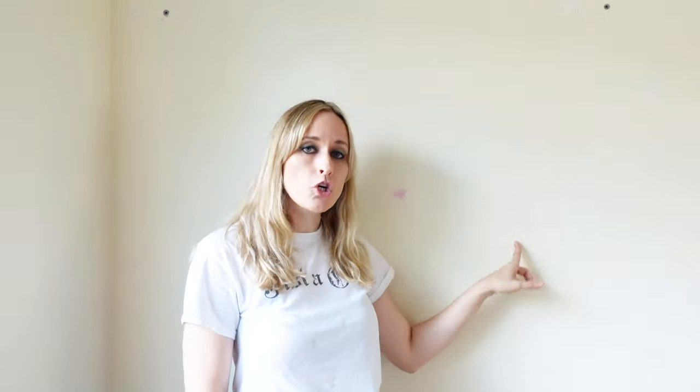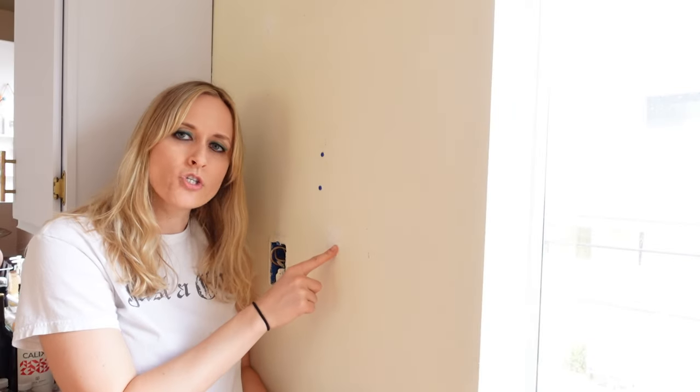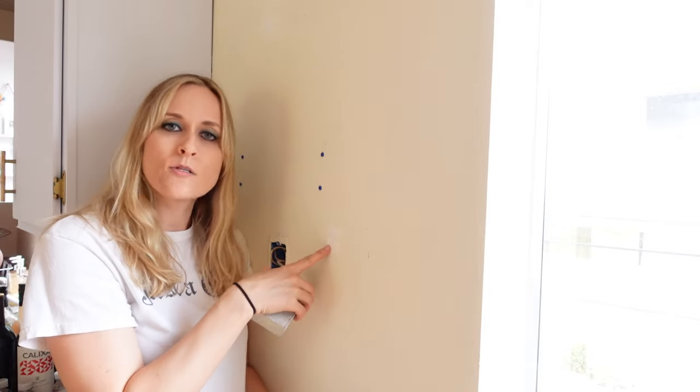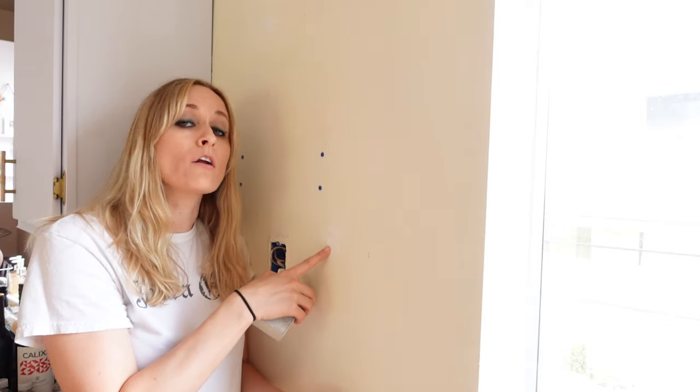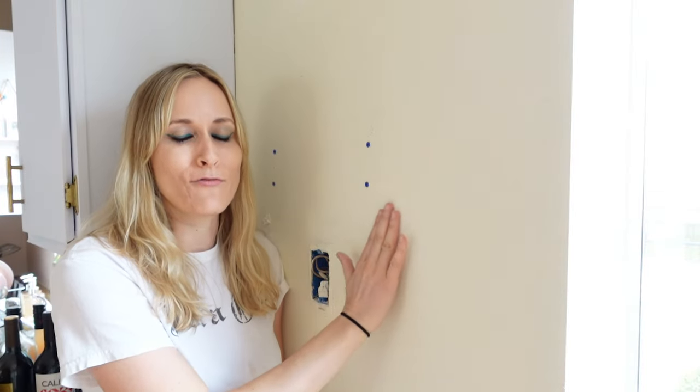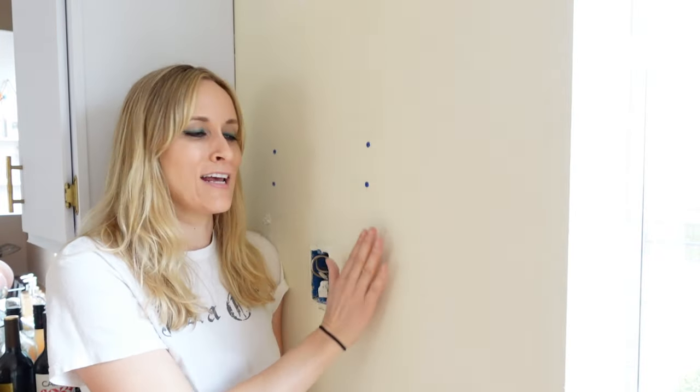If you have a larger hole, I'm linking another video about patching it. PSA: guys, stop punching holes in drywall. Once your spackle is dry, take your sanding block and sand it right down. FYI, spackle is made of gypsum, so it's kind of water-soluble — you can also use a sponge to wipe off any excess. When I'm sanding, I really like to close my eyes and feel the wall to make sure it's nice and smooth.